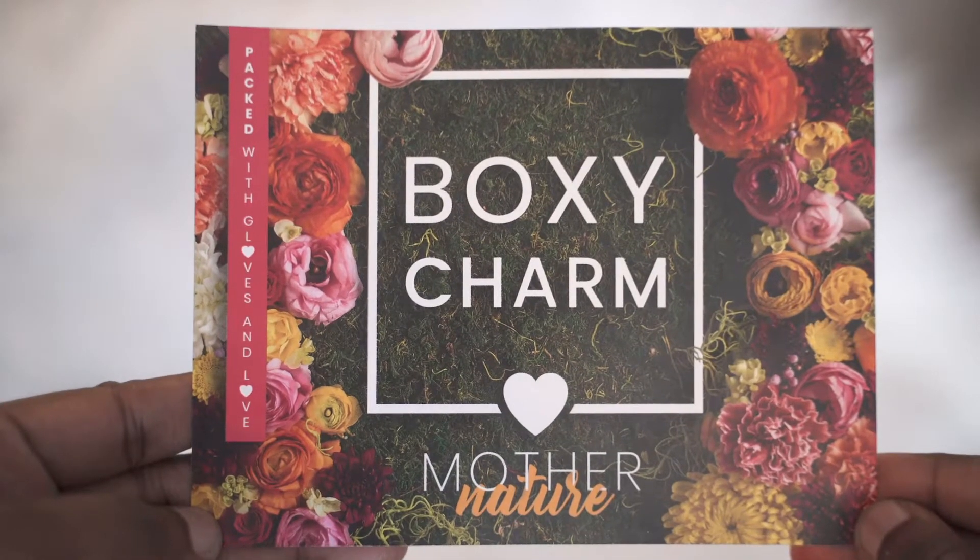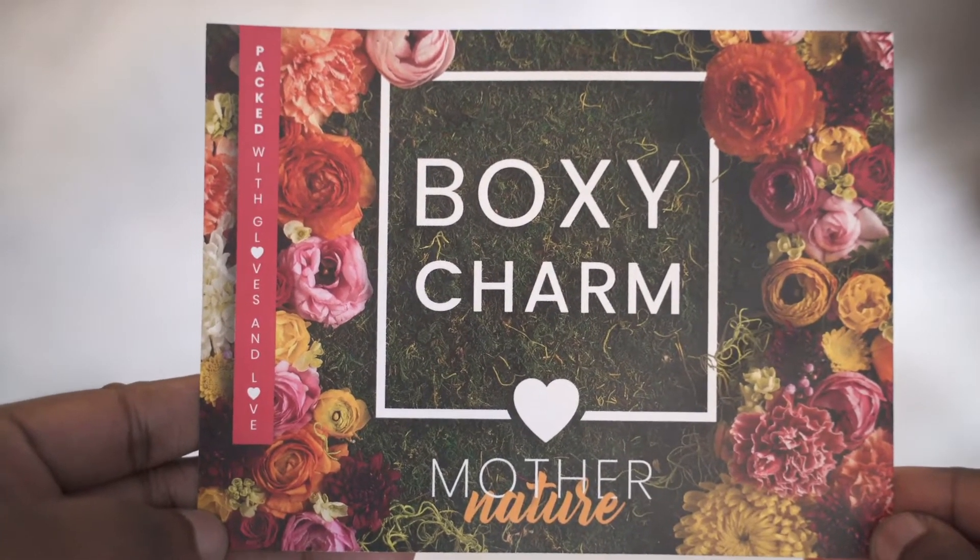Let's go ahead and get started and get into this box. I've already opened it so I know what's inside, but Mona sees it for the first time today. Let's keep our fingers crossed that Mona likes this box. This month's paper says 'Mother Nature Package with Gloves and Loves.' What's the first thing you're going to pick out of the box?